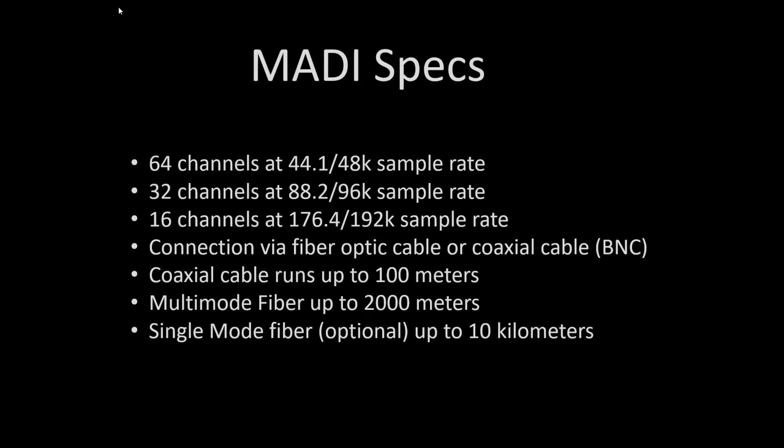What is MADI? MADI is designed as a long-distance, high channel count digital interconnect. It can support 64 channels at 48k sample rate, 32 channels at 96k, or 16 channels at 192k sample rate.